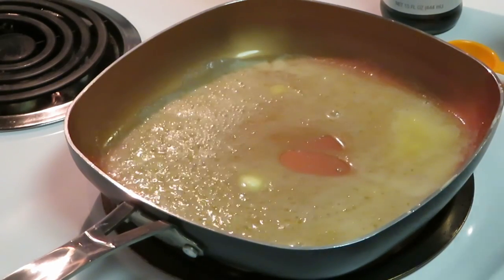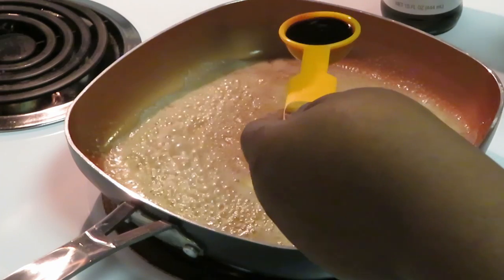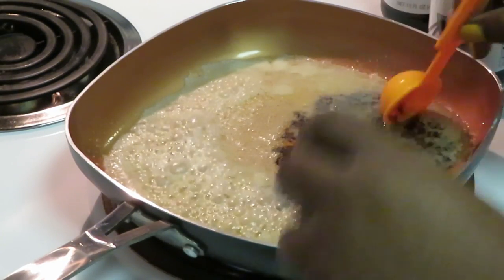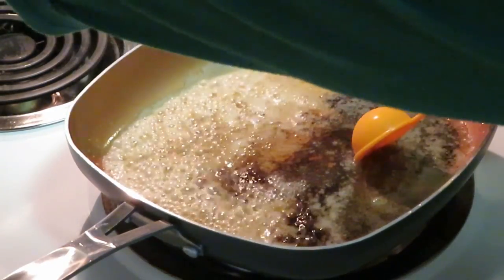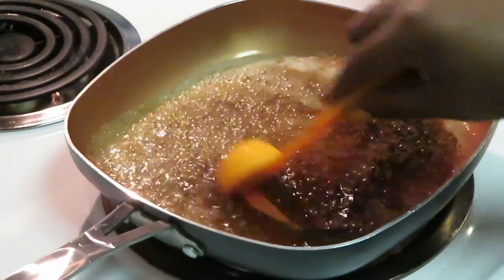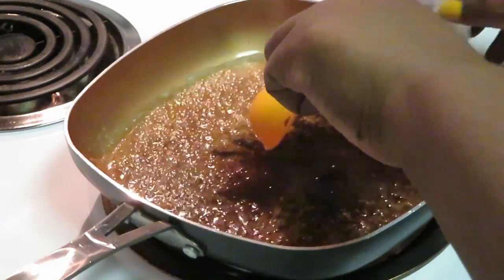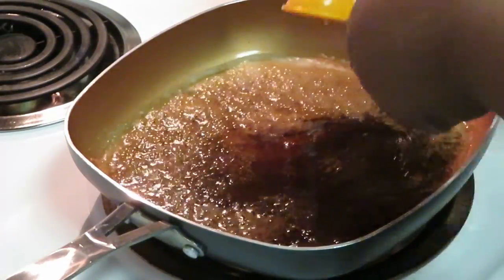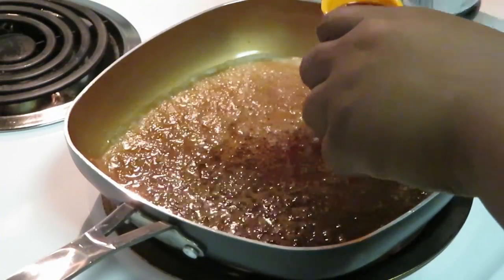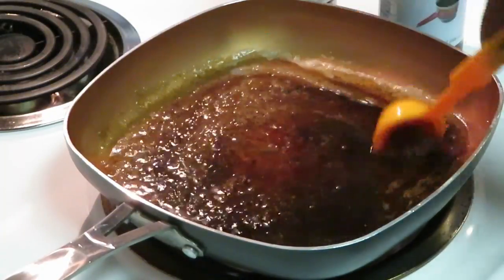Our butter is all nicely melted. Next I want to add my teriyaki sauce — you guys can use whatever type you want. I've got two tablespoons of teriyaki sauce, going ahead and doing a third one. Let's cut the heat down; we don't need it doing all that. Then I'm only going to add one tablespoon of soy, because soy is salty all by itself.